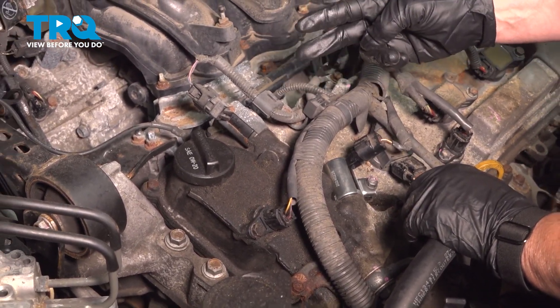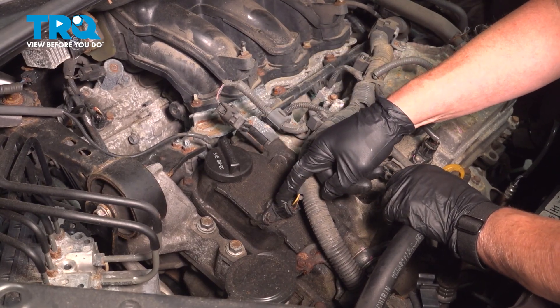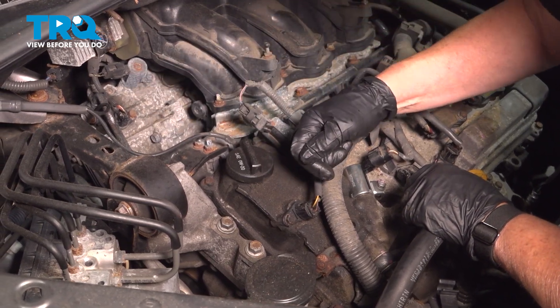This vehicle has technically four sensors: two are called oil cam sensors and two are cam sensors. Their locations are right here — you have a bank two and a bank one, rear bank and front bank.